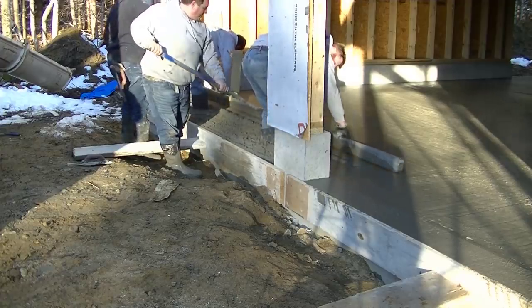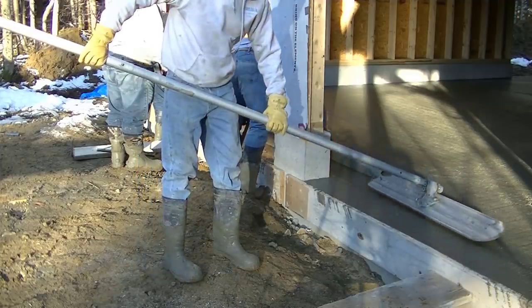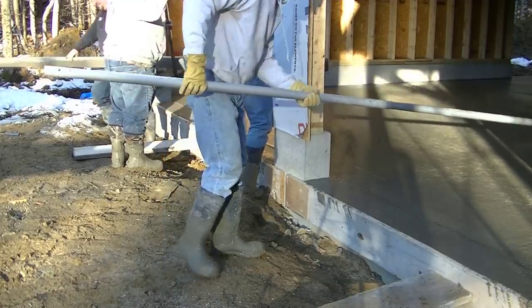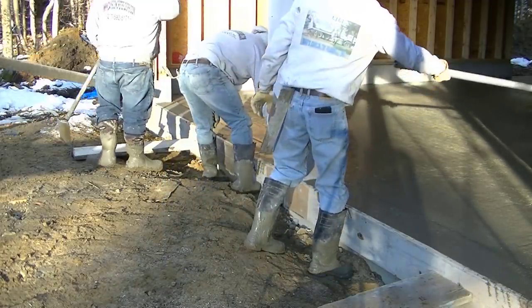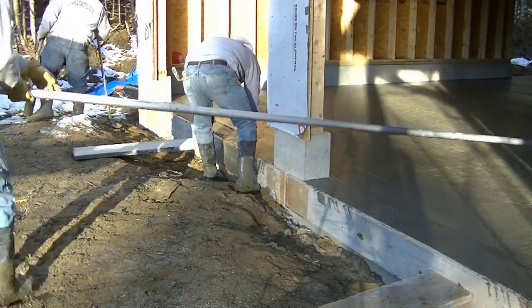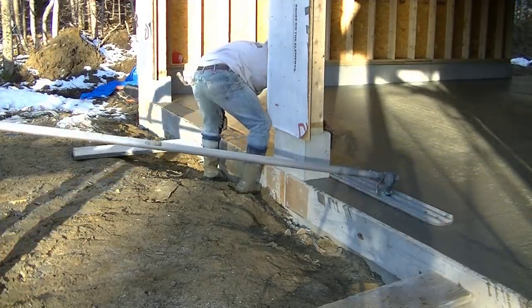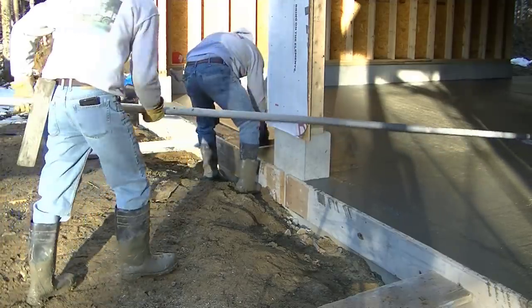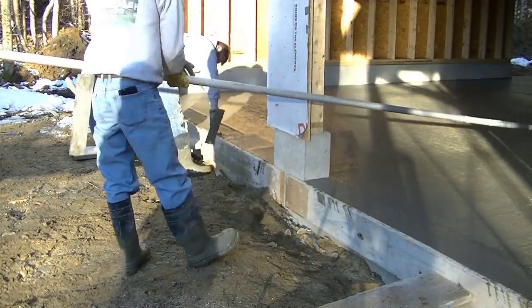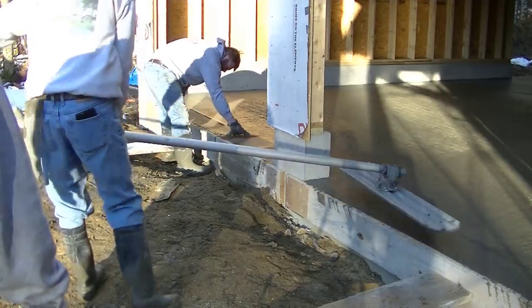We're finishing up this last bay right here. You can see the concrete's dried up quite a bit already. With that hot water in it, it doesn't take too long for it to start stiffening up, so you want to move right along when you're screeding concrete with hot water in it. Now I'm going to get the bull float and get the finished bull floating surface done. You can see how nice and smooth that makes it — pushes down all the rocks, brings up the paste, gives you a nice surface to start troweling. We will power trowel this floor, get it nice and smooth, then saw our expansion joints in it.